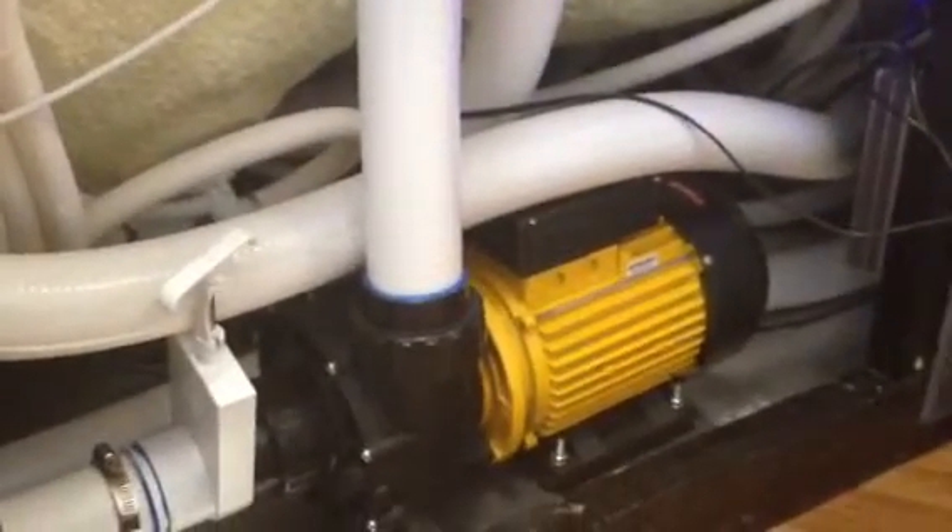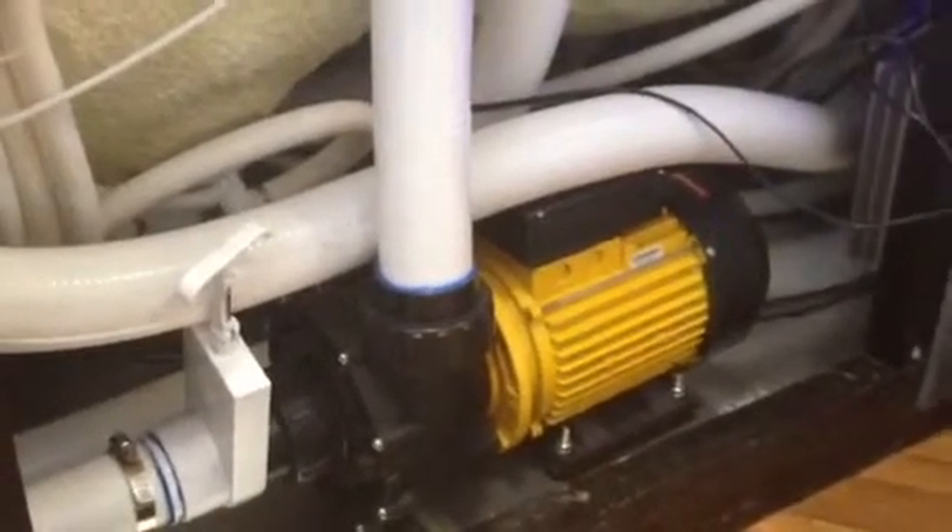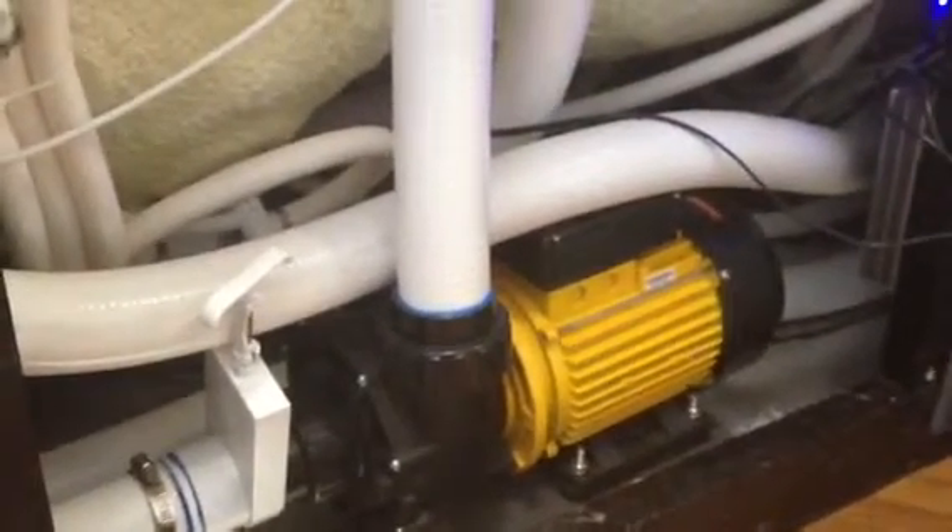One of your main features in these is the Davey pumps. Davey's been around Australia for 75 years and have a very good name in the pool and spa industry. You're going to be assured of their quality, and if anything was to go wrong outside of the warranty period they have a full national service team to come and help you out with spare parts.